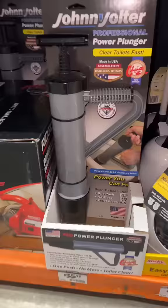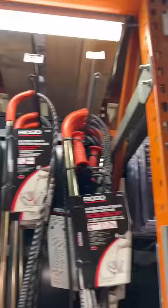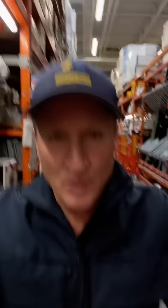For those of you that like these big bulky plungers that are hard to store and hard to clean, and for those who don't mind spending upwards of $35 to even $67, then keep scrolling — this video is not for you.